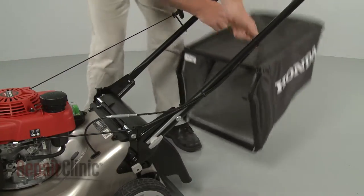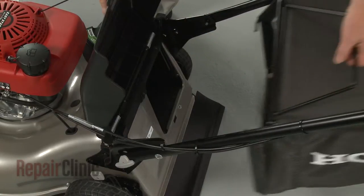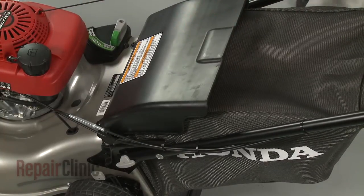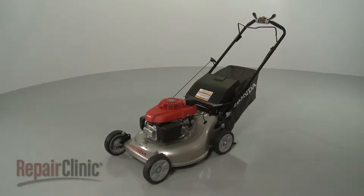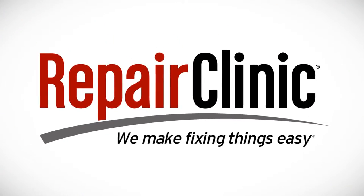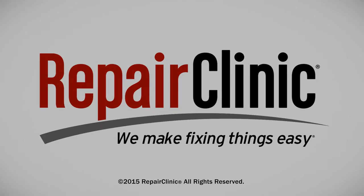Lift up the rear door and position the grass bag assembly on the mower. Release the rear door to hold the bag in place, and your lawn mower should be ready for use. We'll see you next time.